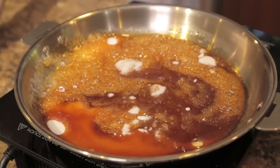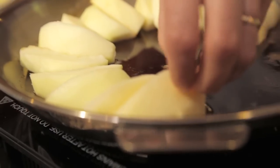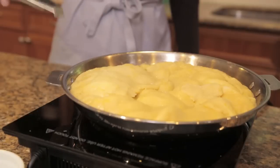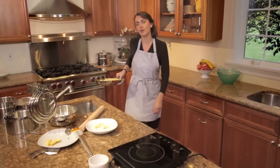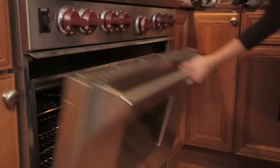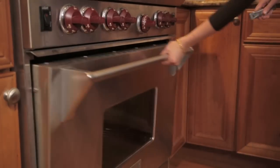Now I place my apples in my Cristel frying pan like this. Now you roll the dough and place it on top of your Cristel frying pan like this. Now I place my handle on my Cristel frying pan and put it into the oven for 25 minutes at 350 degrees Fahrenheit.